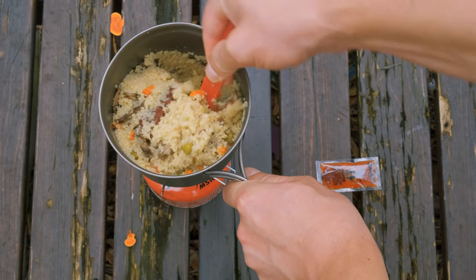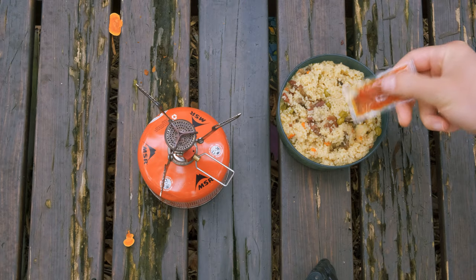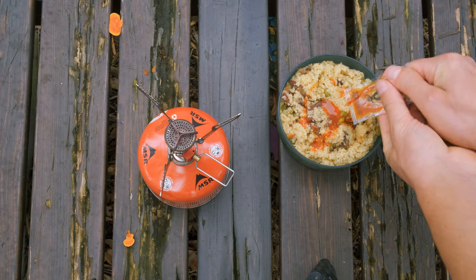You can eat it right out of the pot, which is what I normally do when I'm camping. But today I put it in a bowl and added some hot sauce.